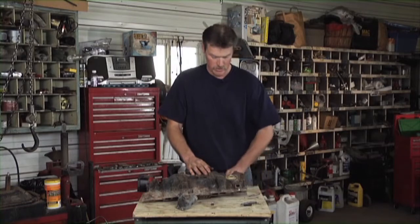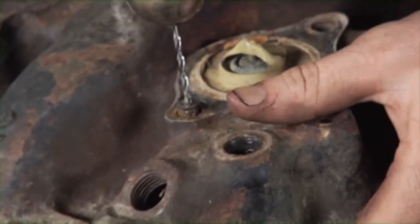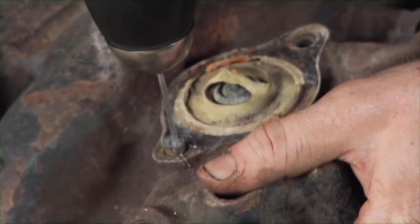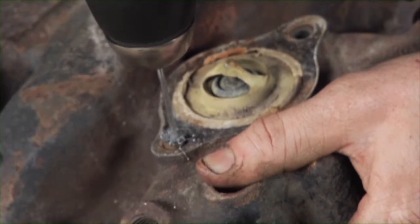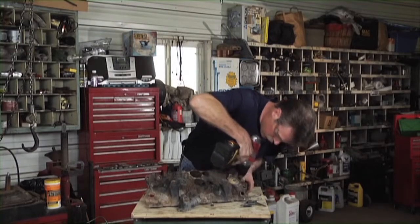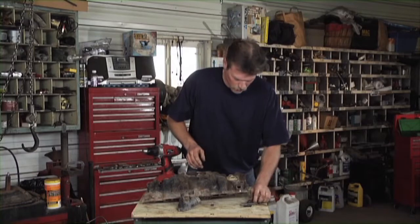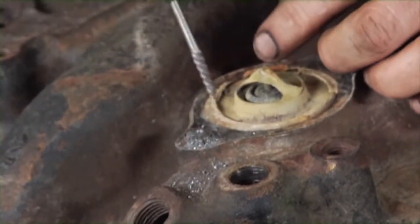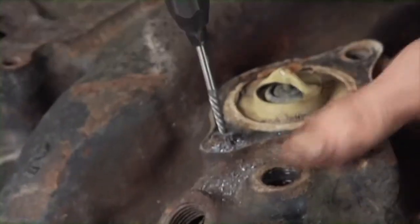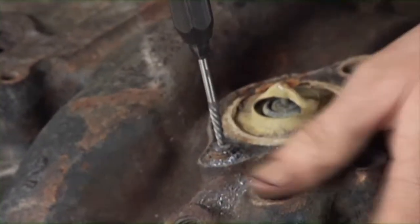We're going to be using this one today. I've already used a center punch to get my mark on the bolt. Now I've got the hole started — we'll take the easy out, get it started in the hole, and then just start threading it in backwards. That thing should break loose, and if it does, just keep working it out.